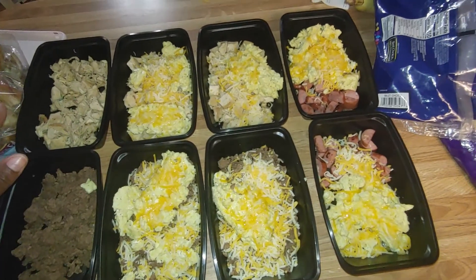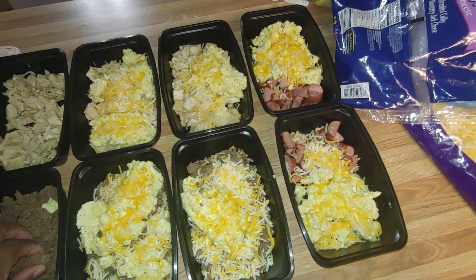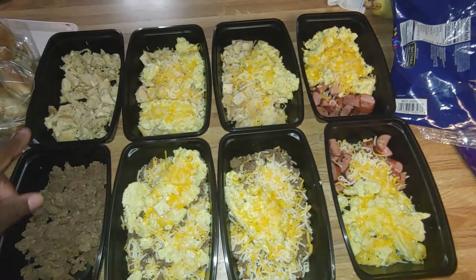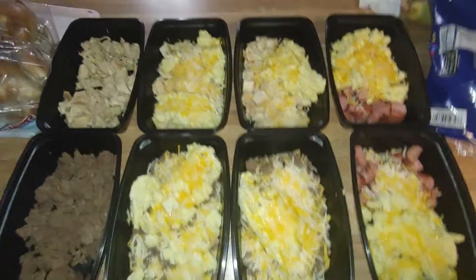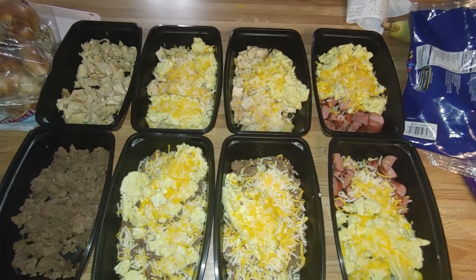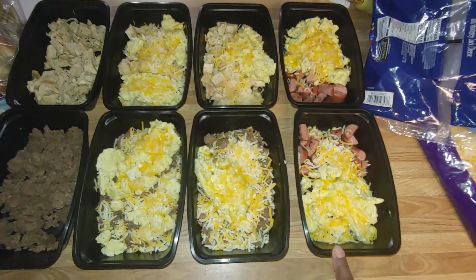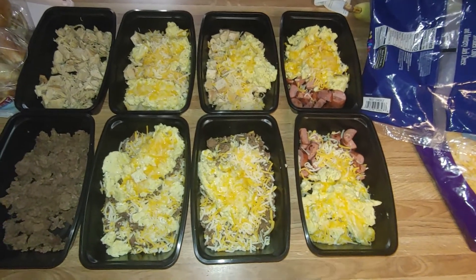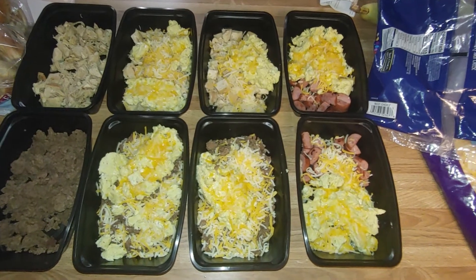Maybe this can be like a taco salad or something, because we'll basically put salsa on this anyway. My daughter will definitely add sour cream and salsa to hers, and my son will for sure put salsa on it and eat it.